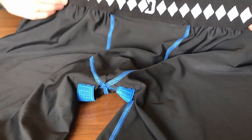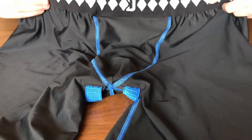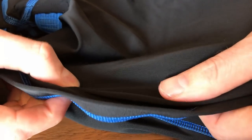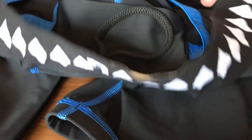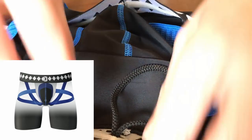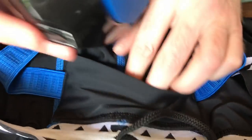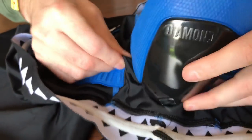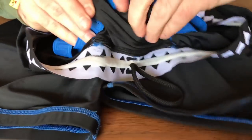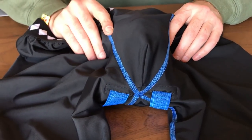Let me show you the compression shorts — these are to keep the cup in place. They're really really comfortable, lovely material that's nice and stretchy, like a cycle short material. Inside you've got some straps and a cord, all to keep that cup in the right place, and then you've got the pocket where the groin guard slides into. It slides in while you've got the shorts on, which makes it much easier. Once the cup is inside that pocket it is nice and secure in the right place.